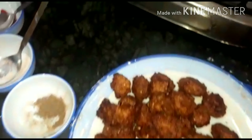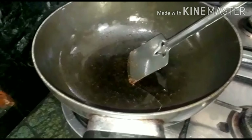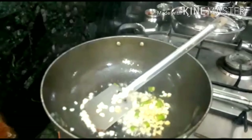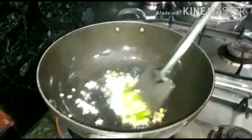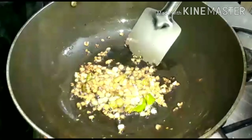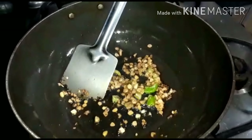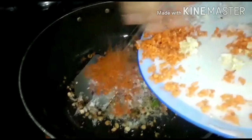After heating some oil, we will add ginger, garlic, and chilies and cook to golden brown. Then add the chopped vegetables — onion, cabbage, and carrot — and stir fry them.